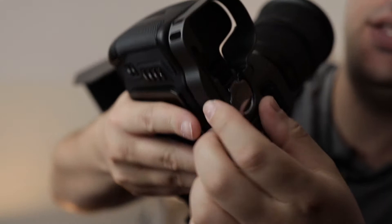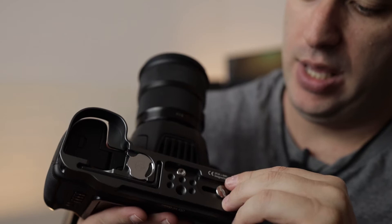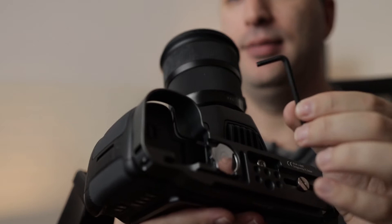Right here what we got is some tools, so we can easily mount and dismount stuff. And here we have an Allen key that goes to mount this onto the BMPCC. When you don't use it, you put it right there.